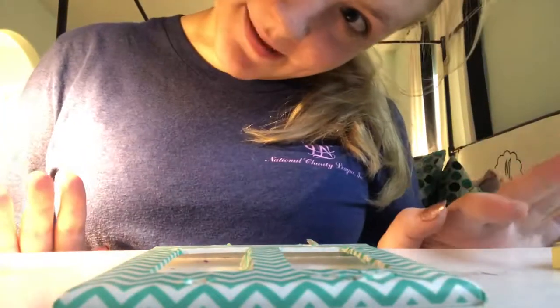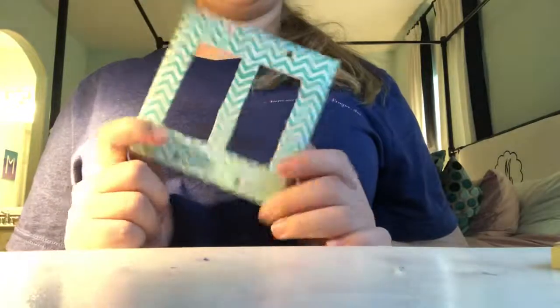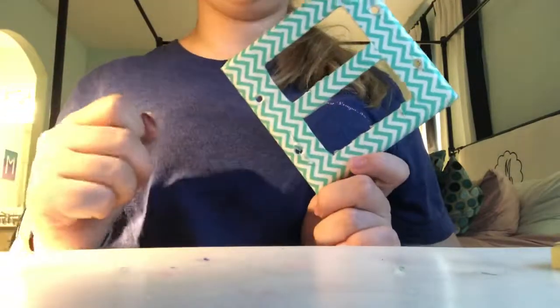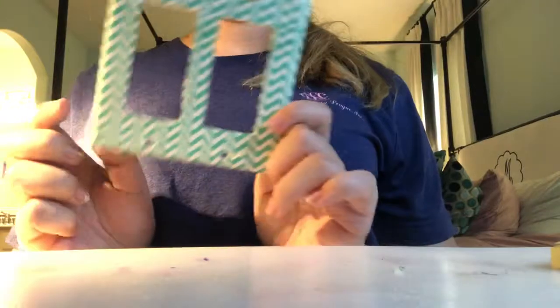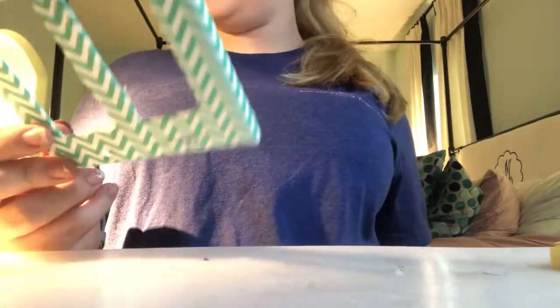Hey guys, it's me, Hannah, and today's video is going to be a light switch plate decoration tutorial. Some of you guys have seen my light switch in my closet and have liked it and asked for a tutorial, so it's pretty self-explanatory but I'm going to go and tell you step by step how I did it.